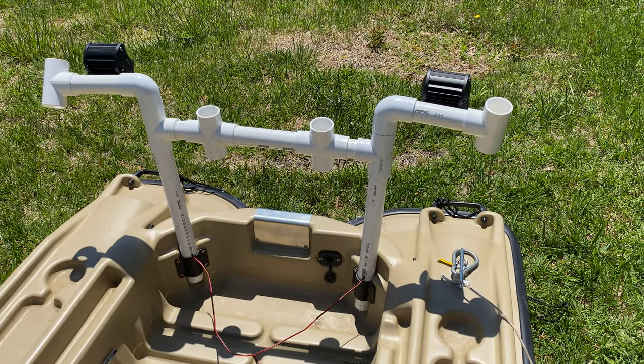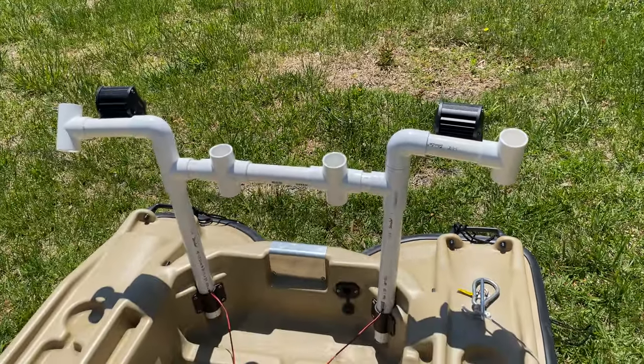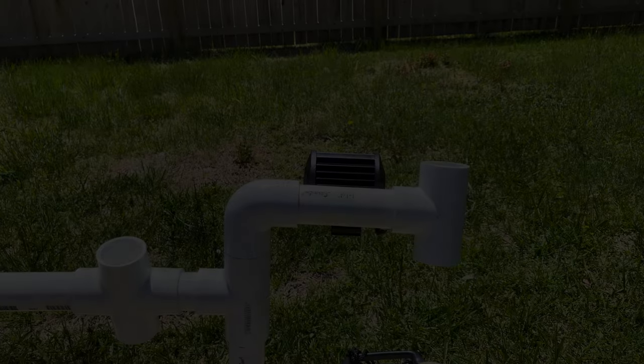Hey, YouTube. Here to show you how I have my lights set up. These are inch-and-a-quarter pipe, and just give you a quick overview of how I have everything set up.